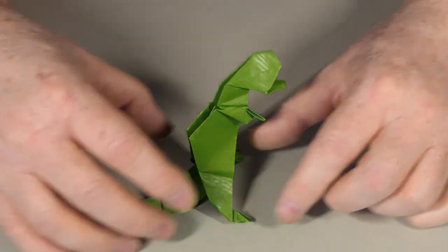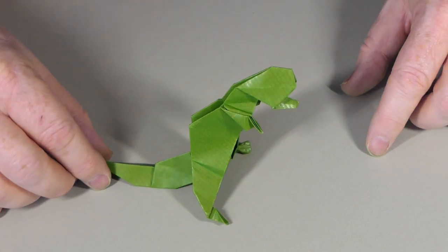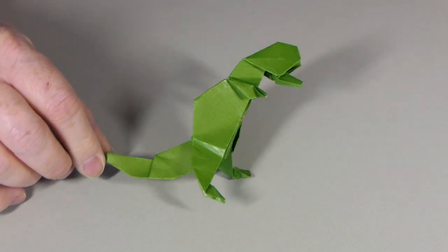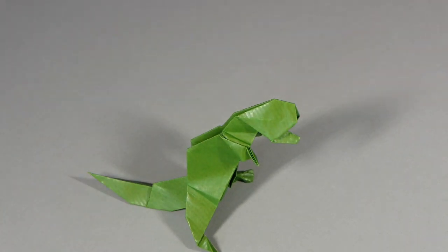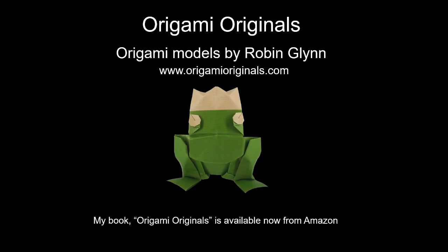And there we have our finished T-Rex. Hope you enjoy.